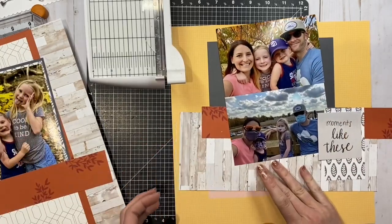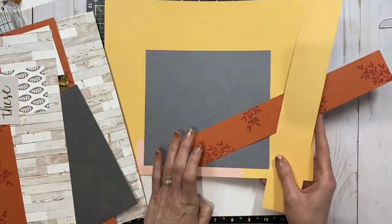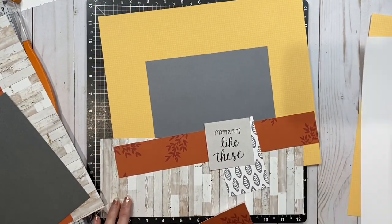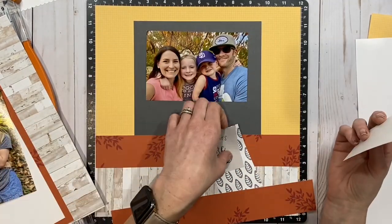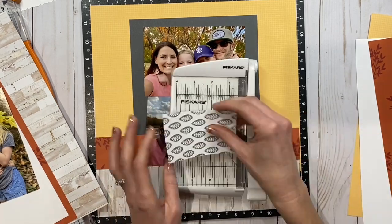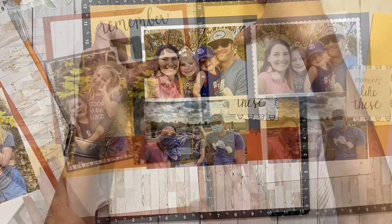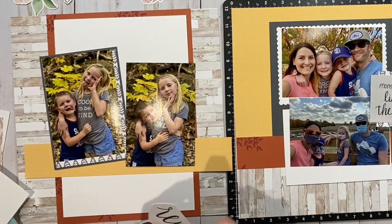I needed more space on that background where the charcoal printed piece was, so I added some charcoal cardstock. I apologize — I kind of bounce back and forth here because I'm working on both pages at the same time trying to make them cohesive. I needed to add that extra charcoal piece to fit the two photos, and then I wanted to add the yellow to the other side, so I chopped off the bottom of the yellow page and added more of the wood grain paper along the bottom to bring it down to a 12 by 12 and tie in the wood grain from the other side.